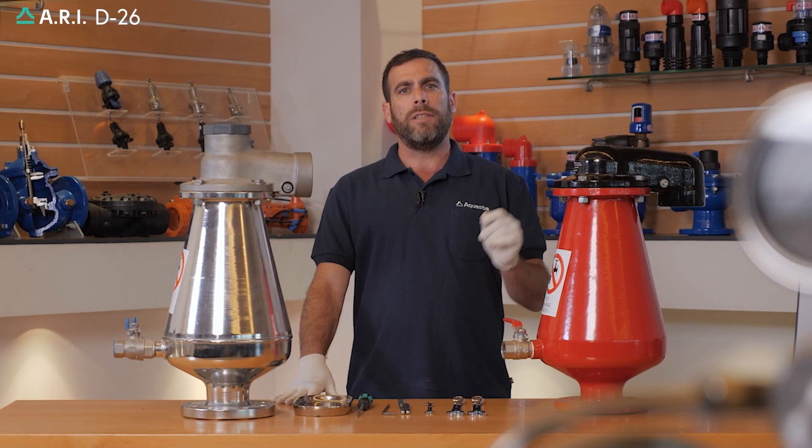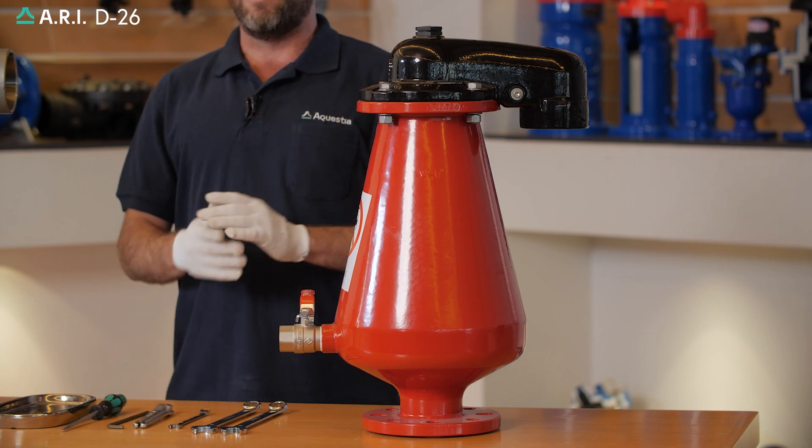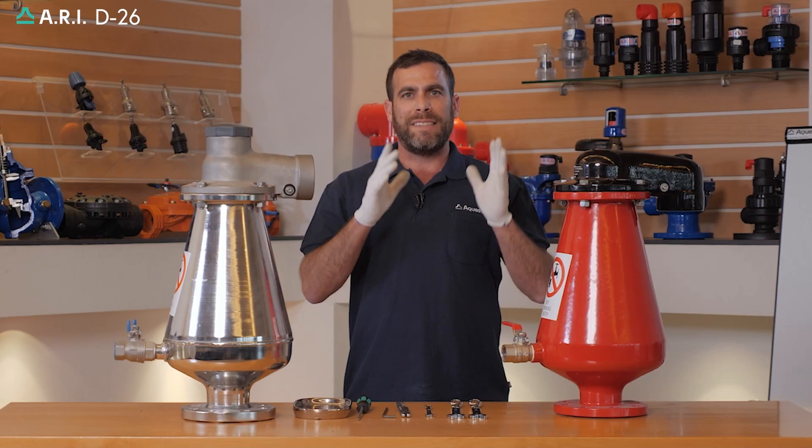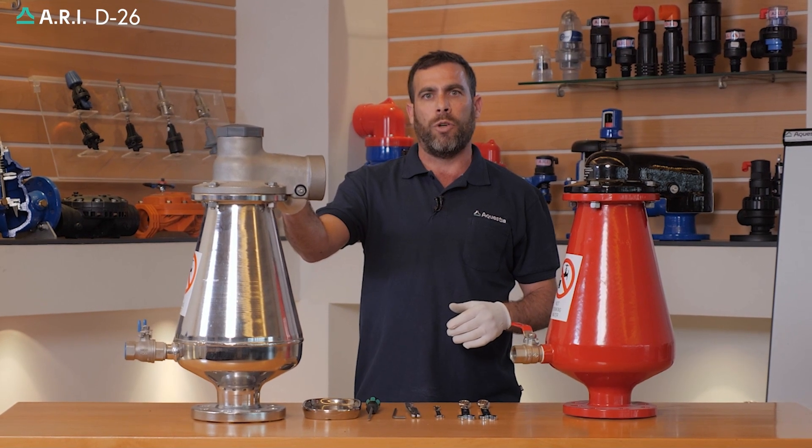This is a maintenance procedure on the RE-D26 sewage combination air valve. We're going to conduct it on the ductile iron version, but the exact same procedure can be conducted on the RE-D26 stainless steel version.